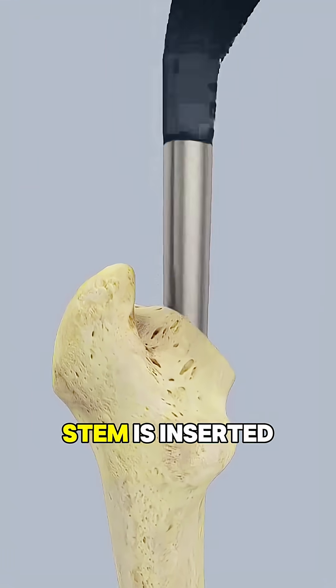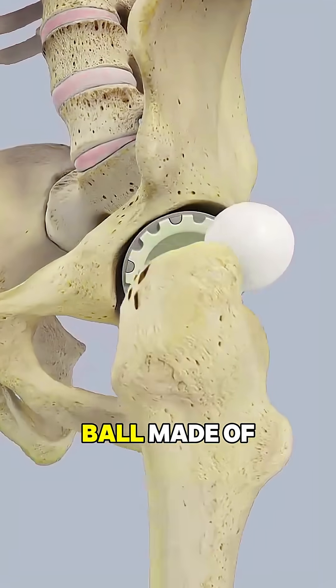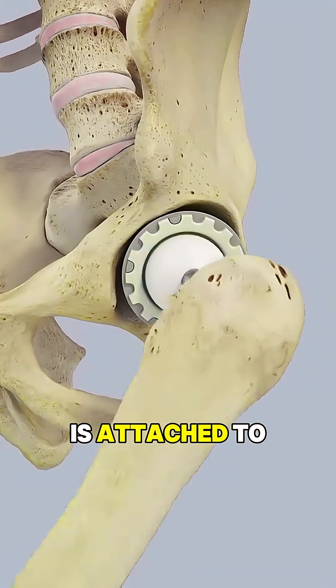Next, a metal stem is inserted into the hollow center of the thigh bone, and a new ball made of metal or ceramic is attached to the top.